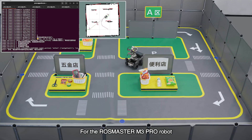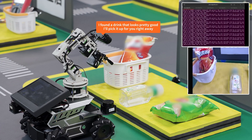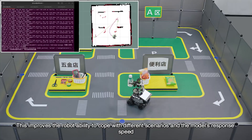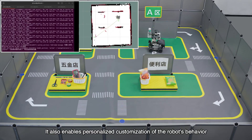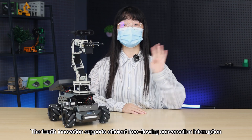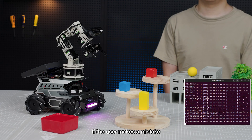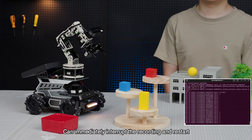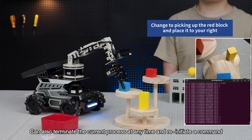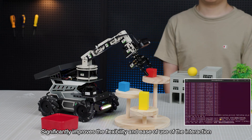For the RoCMUS C2M3 Pro robot, the RAG knowledge base includes a factory-preset action function library and training examples. It also supports user-defined examples, which improves the robot's ability to cope with different scenarios, increases the model's response speed, and enables personalized customization of the robot's behavior. The fourth innovation supports efficient free-flowing conversation interruption. After waking up the robot, if the user makes a mistake, they can immediately interrupt and restart. While the robot is in conversation or performing an action, the user can also terminate the current process at any time and reinitiate a command, significantly improving the flexibility and ease of use of the interaction.